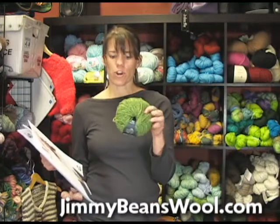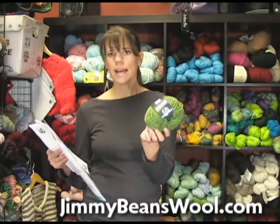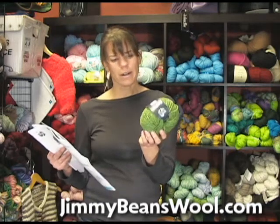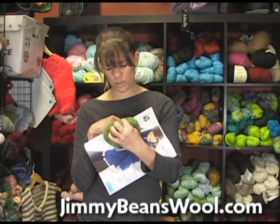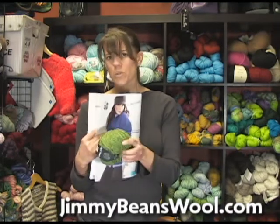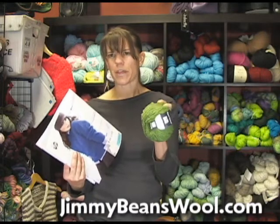This is a ball of the yarn — Lana Grossa. It knits up at three and a half stitches to the inch, kind of tweedy. It's 100% virgin merino fine wool, so it's pretty soft. It's very tweedy, kind of lofty, and a little bit thick.